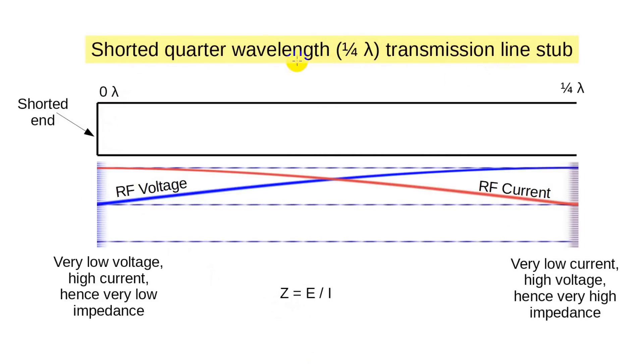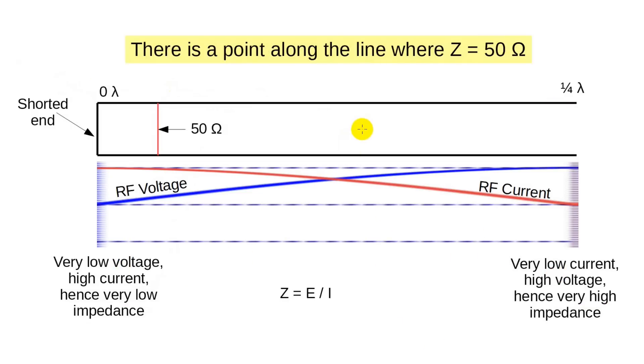So let's take our next conceptual leap and just look at that first quarter wavelength. At the left, at the shorted end, the impedance is zero or certainly very low. At the other end, which is open, the impedance is very high. This property is very useful as it can be used as an impedance transformer. If the quarter-wavelength transmission line offers zero impedance at one end and very high at the other end, then it must cover every impedance between those two limits somewhere along its length. In particular, there must be a point along the transmission line where the impedance is equal to 50 ohms — and indeed there is such a point. It seems intuitive that the 50 ohm point would be closer to the zero point than the very high impedance end. Note that because the transmission line stub is balanced, the 50 ohm feed point is balanced.